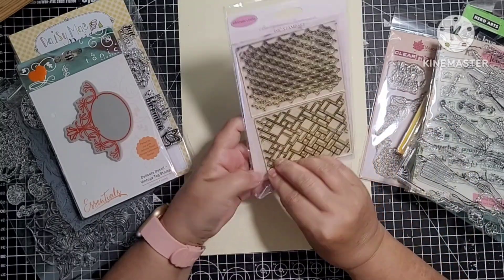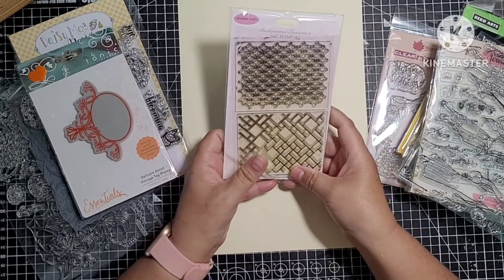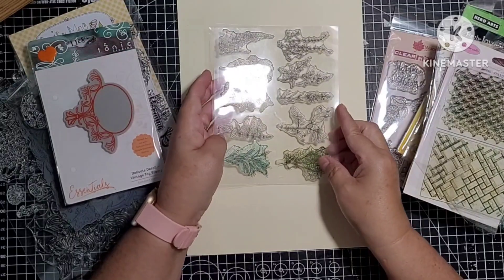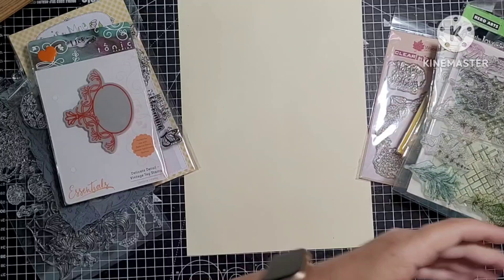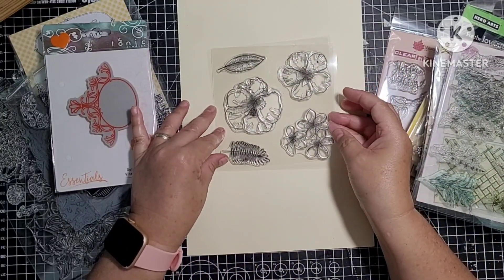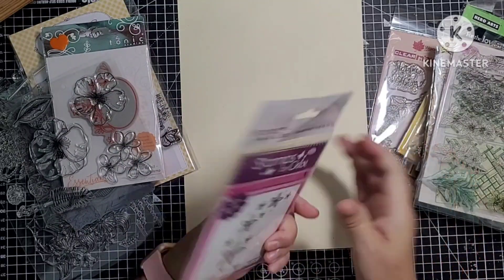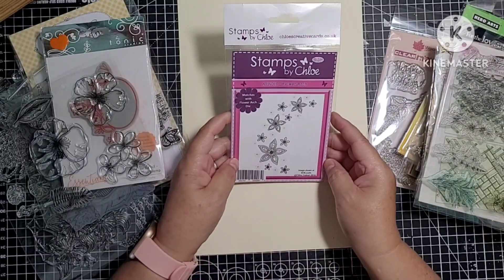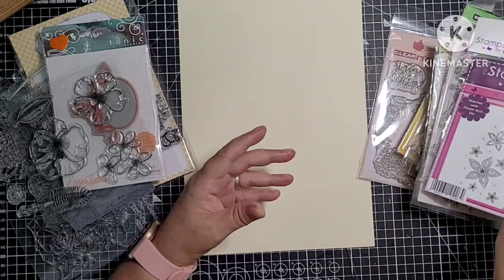I think I've used this one — it's just a background stamp called Starry and Mosaic. I've used this one too — it's just little foliage stamps. I've not used this one — it's new, again just florals with some leaves. I think I've used this one once — it might not have even been used to be honest. It's Stamps by Chloe and it's just this lovely flower arch. Yeah, that's a nice one.